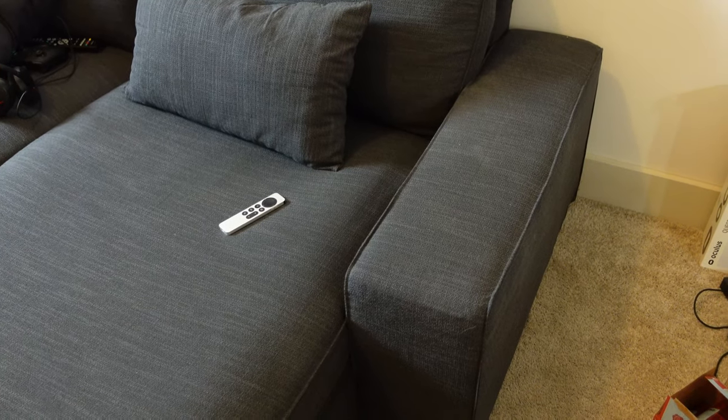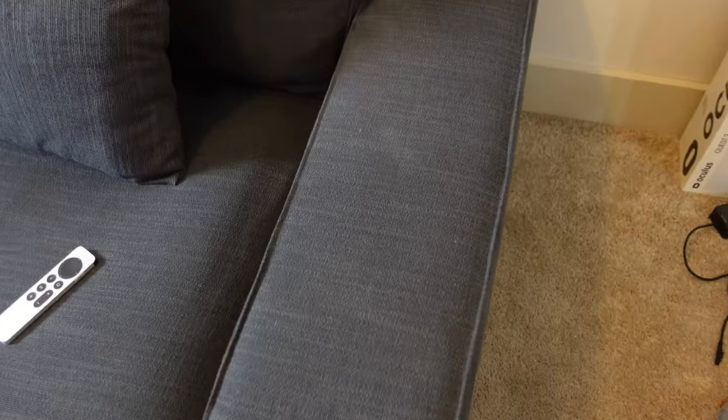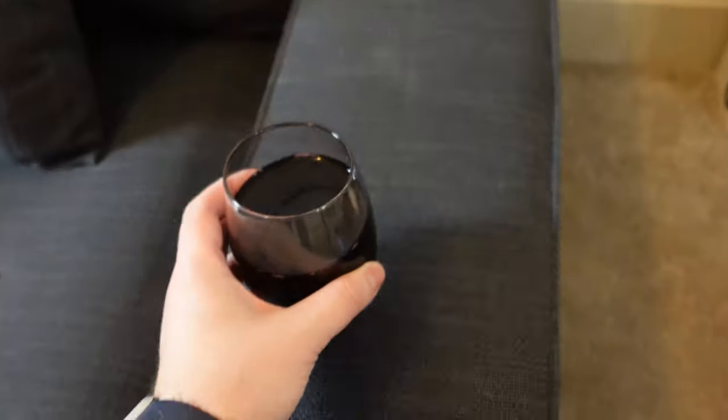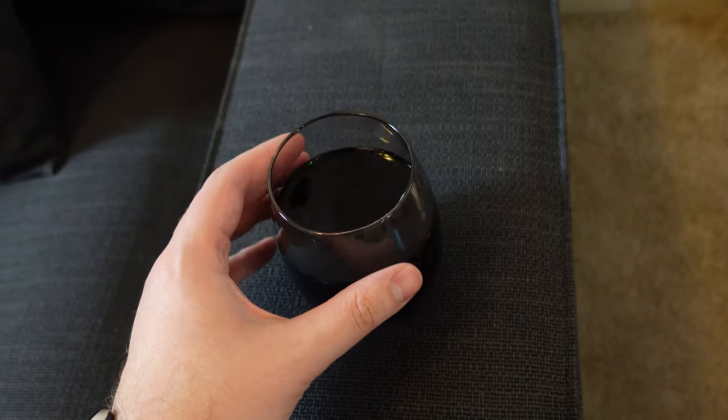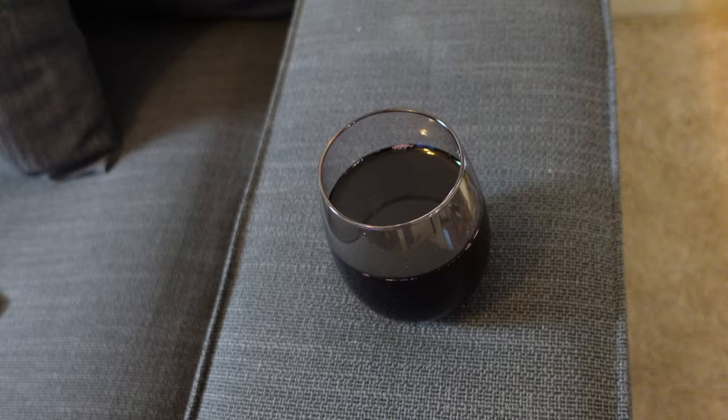So you've got your new Kivik sofa from IKEA, right? You've got this nice comfy chaise and this nice giant armrest. Looks good to set down a drink, right? Well, you can do that — look at that. So wobbly. We don't need wine stands on the floor. No. What do we do?